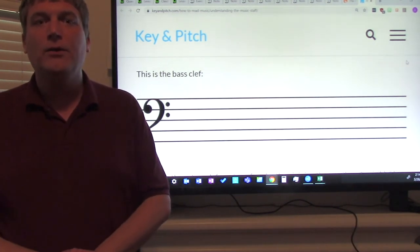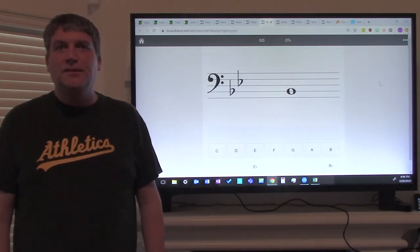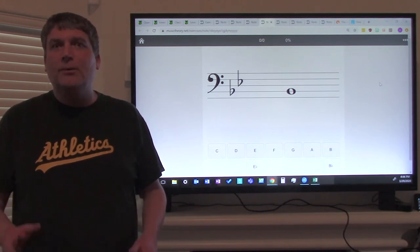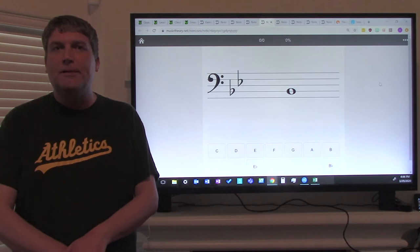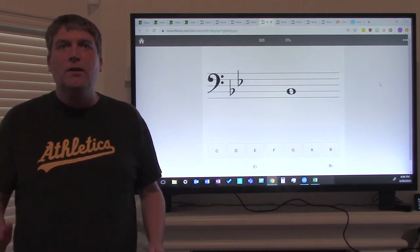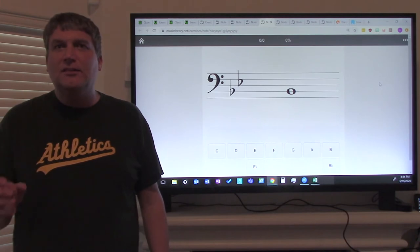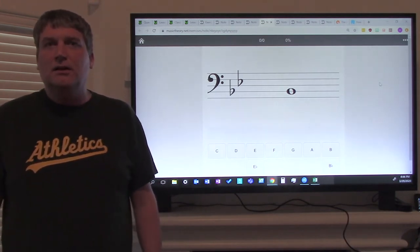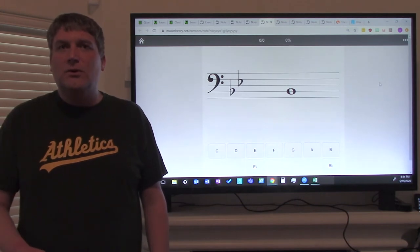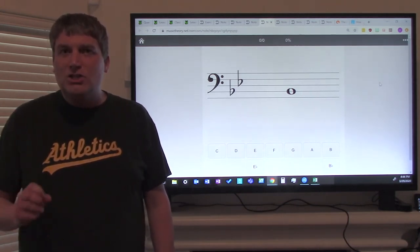Next, we will be going over instrument-specific notes. This is Mr. Dunlop again. Our next lesson is going to be on notes and how to identify notes on a staff. Your instrument is either the trombone or the baritone. One of the first things you have to understand for note identification is the concept of key signature. Key signatures are either going to have sharps or flats.